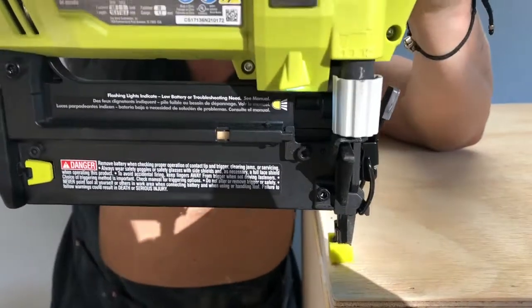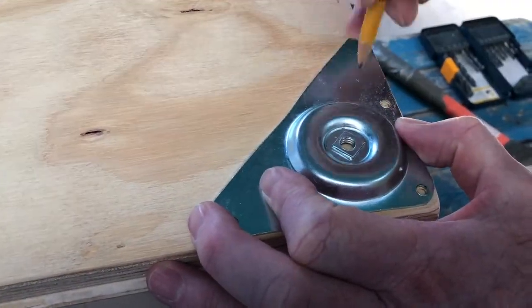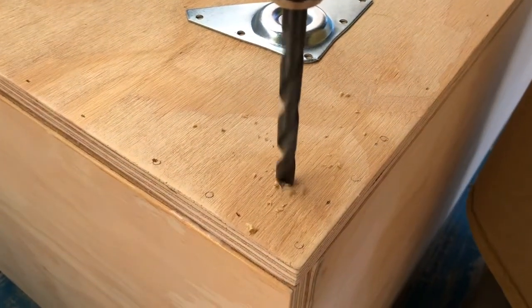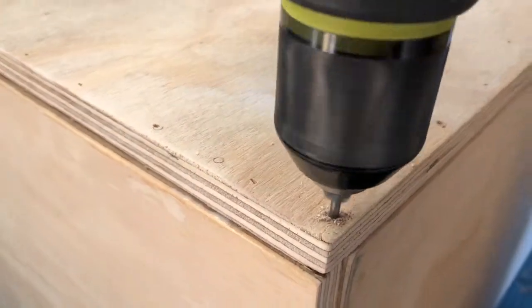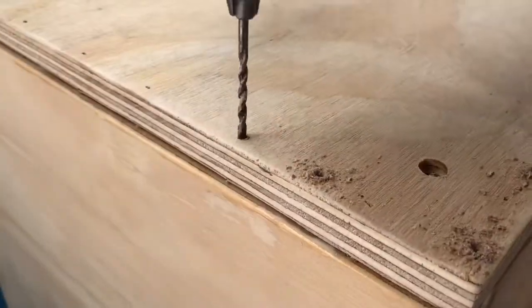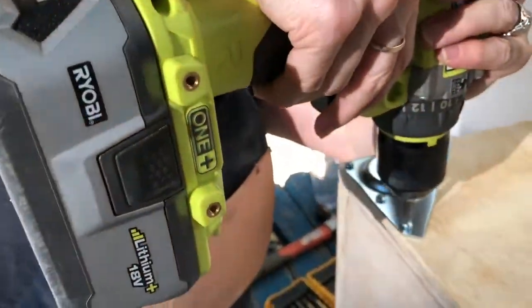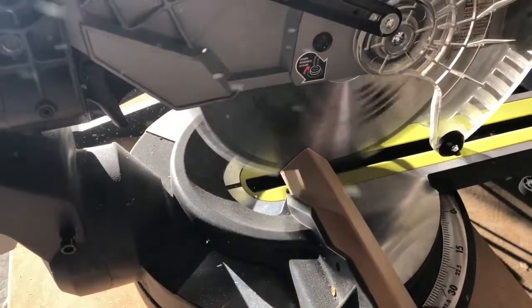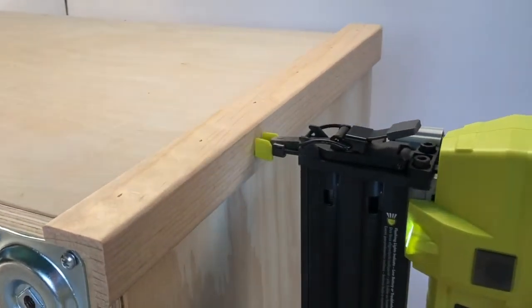Attach heavy-duty top leg plates. Measure box height, then cut, sand, glue, and nail corner molding to the box corners.